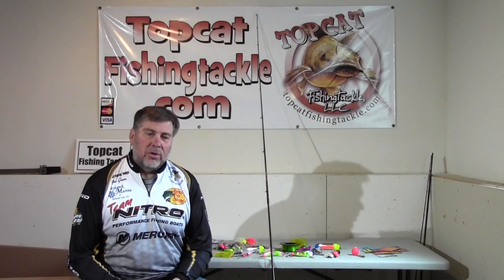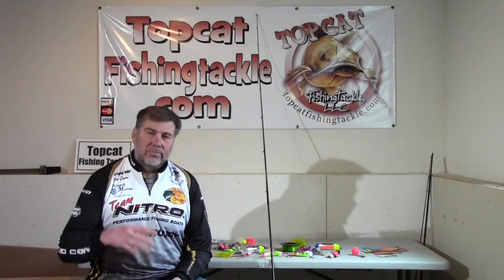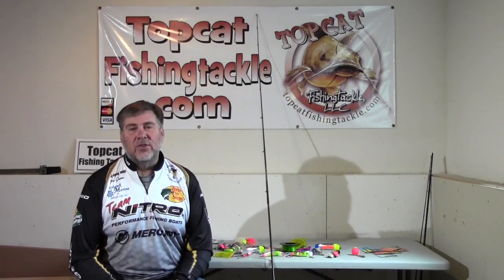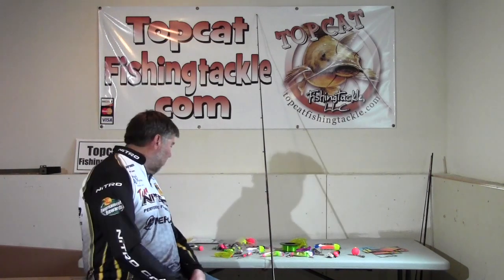I'm always looking for the active fish, the active feeders. I tell people: I'm not fishing, I'm hunting. Once I find the fish, then I go to fishing, but initially I'm hunting for fish. That's kind of what I'm up to.